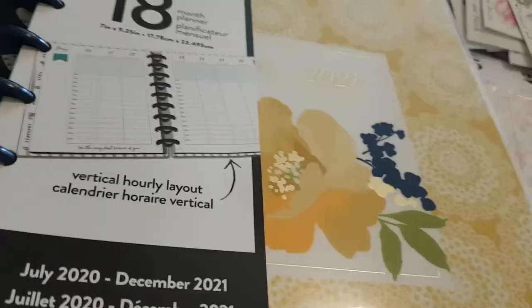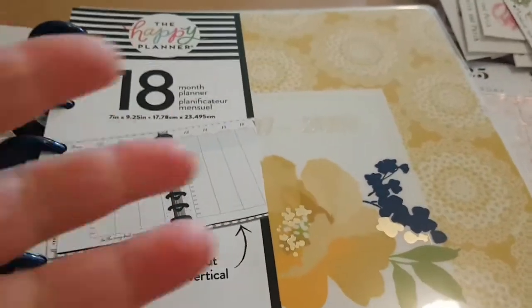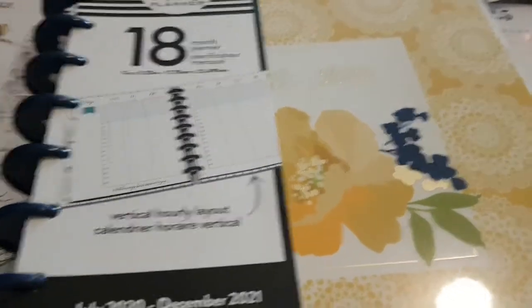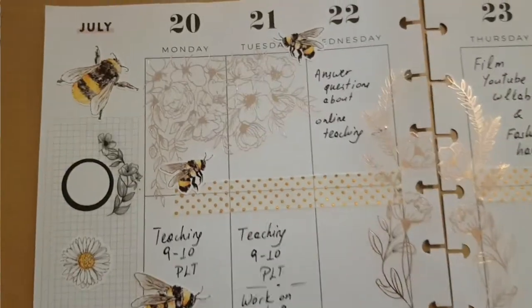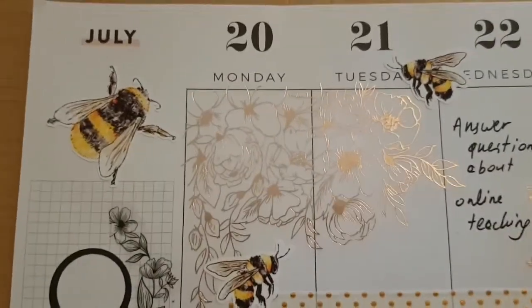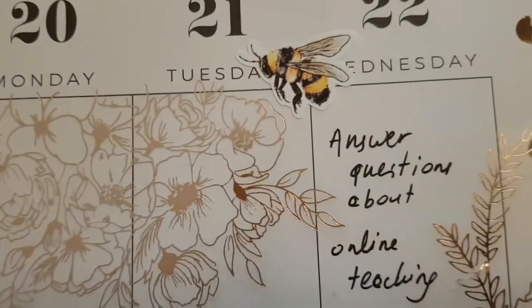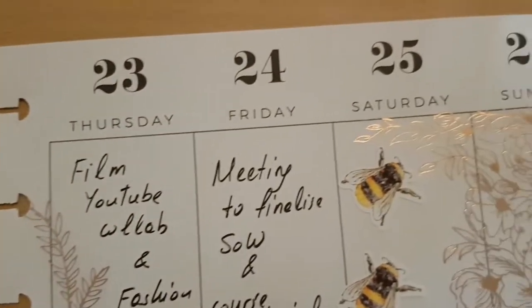I'm doing a giveaway and this is the prize — it's in my previous video, so check out my planning and organization playlist. There are two winners: one will be UK only and includes a Happy Planner and lots of other stuff, and the other is international. Just watch the giveaway video — it's not this one. Take part if you want; I did have to do a little bit of promo on my channel.